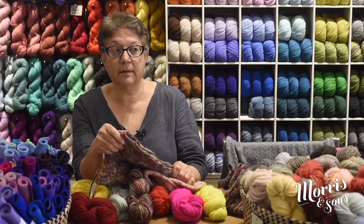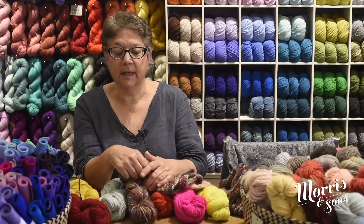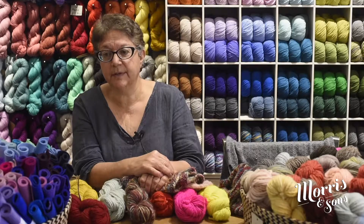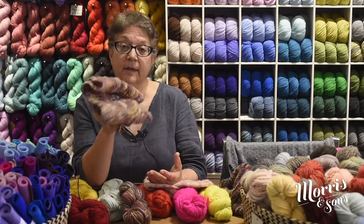It also crochets really well, giving quite a different look. We've had lots of people doing blankets and all sorts of homeware projects with it. But if you're wanting a nice big chunky sweater, jumper, or even a vest, it's a fantastic yarn to use.